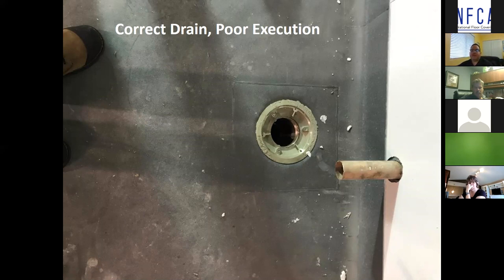The end user rejected this patchy workmanship. The whole sheet needed to be removed, and after much scraping and floor prep, a new sheet was installed the right way.